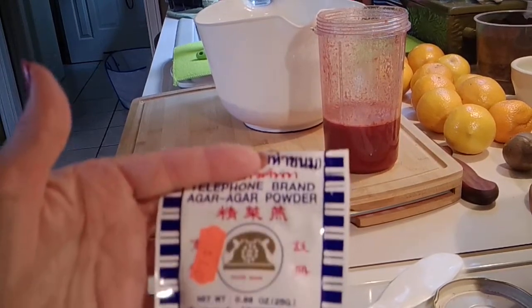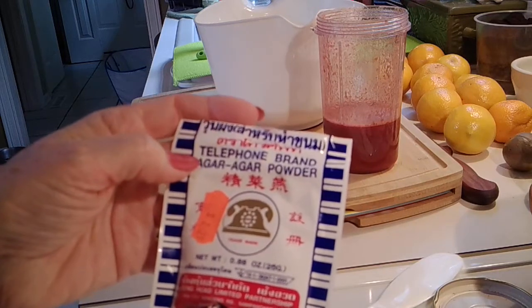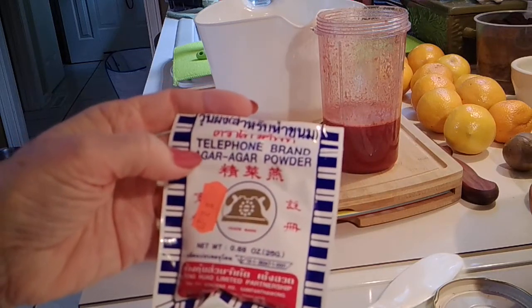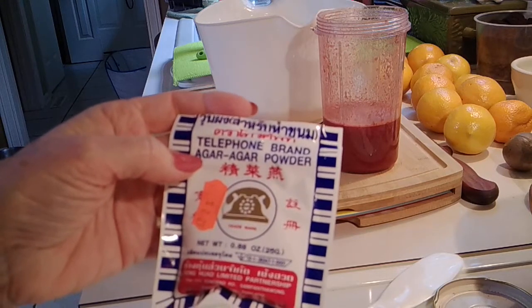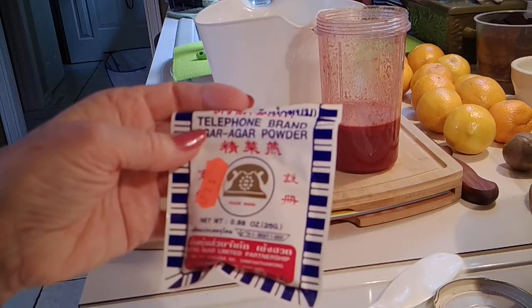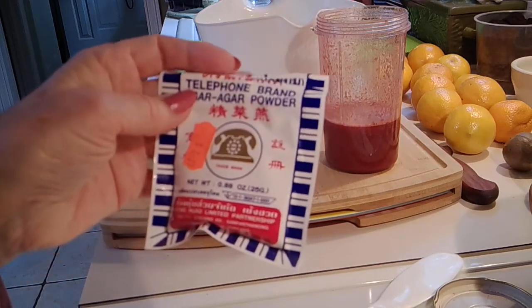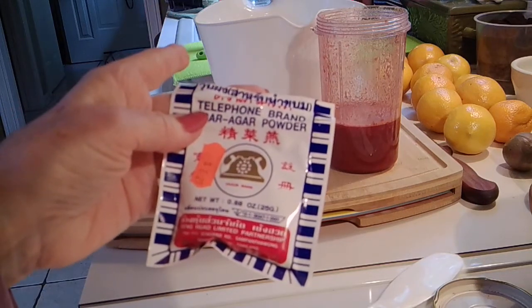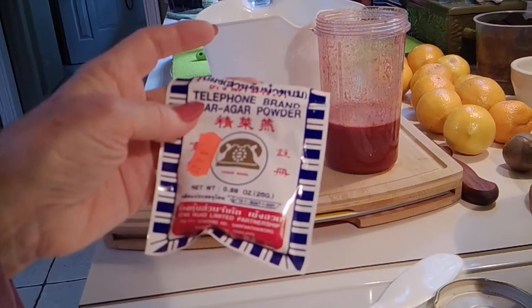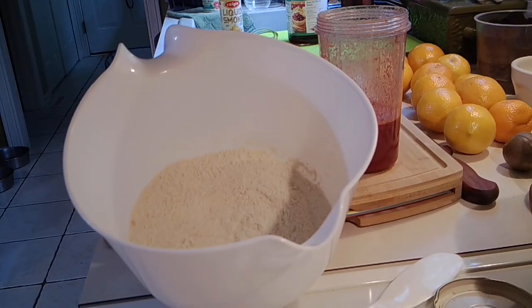Another thing I wanted to mention: I added a teaspoon of agar agar powder — not the flakes, but the powder — because I want this to be a firm seitan. I don't want it to be mushy; I want it to have the texture of ham. So I put a teaspoon of that in with the dry ingredients and mixed it up. You can get agar powder at your Asian market or online on Amazon.